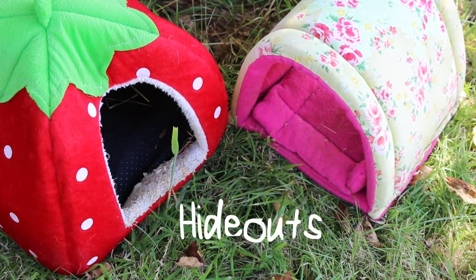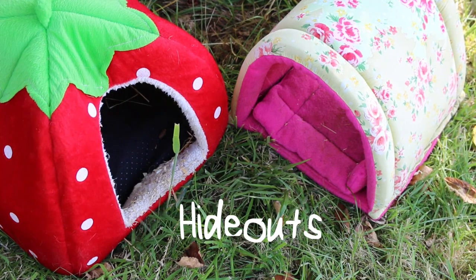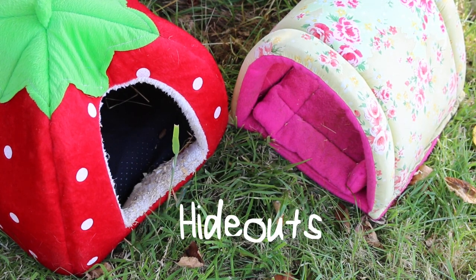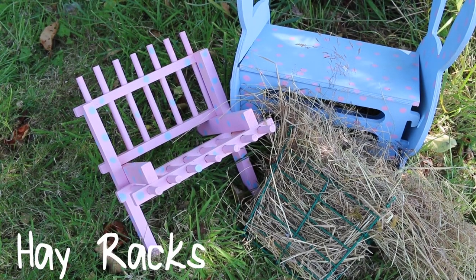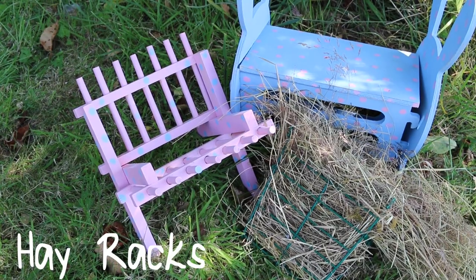Hideouts are extremely important because when you first get your guinea pigs they will be nervous. I use soft hideouts on the shed floor and provide mounds of hay for them to hide in inside their hutch. You can also use cardboard boxes, plastic hideouts, or tunnels — anything they can hide under if they get a bit nervous. Hay racks are not essential but are a great way to provide hay that stays clean from guinea pigs soiling on it.